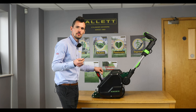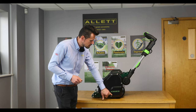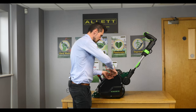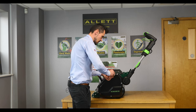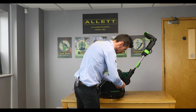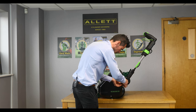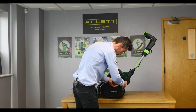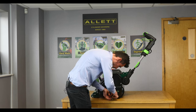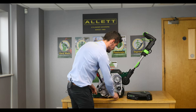Firstly we're going to use the 4mm allen key provided and we're going to remove this side guard, which is secured by these three fixings.